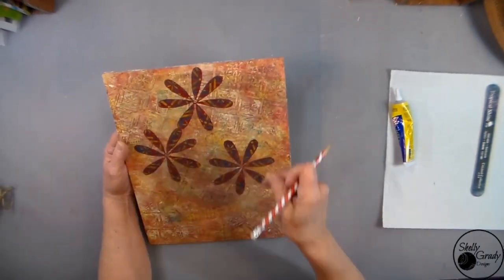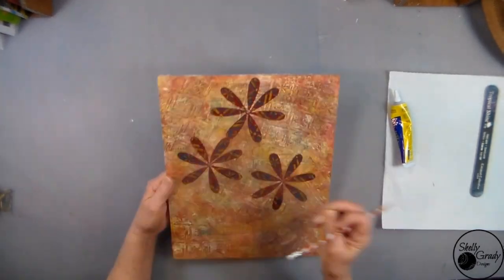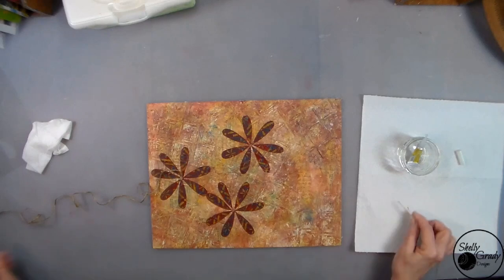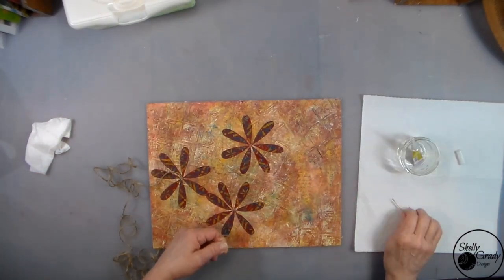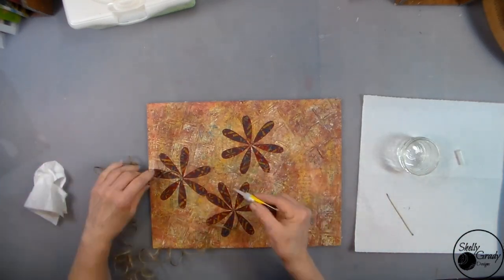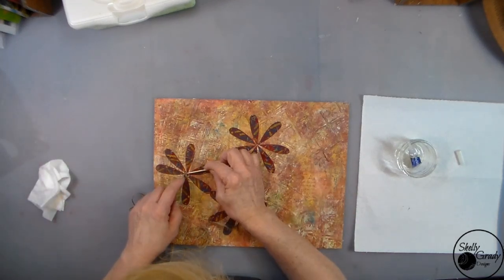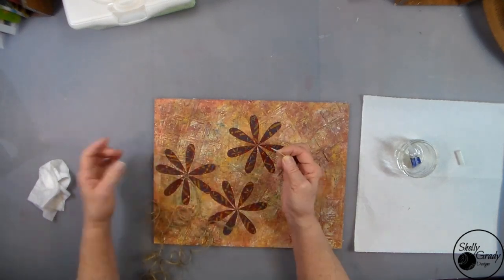Now I'm going to use my stencil to mark where I want my leaves. Then I'm going to use my Beacon Glue, my Fast Grab — I love this stuff for this kind of project. I'm going to get it started in a couple of flowers and let it dry a little bit while I work on the other one. Starting in the center of the flowers, going around and around, then coming down to the stems and the leaves. Using my trusty toothpick to help me as I go.